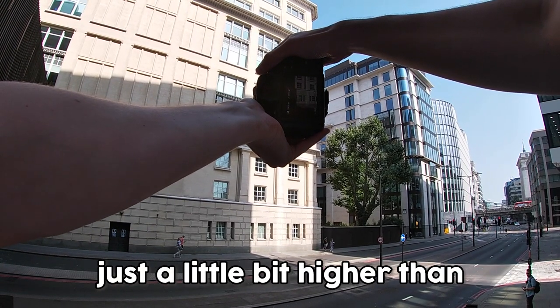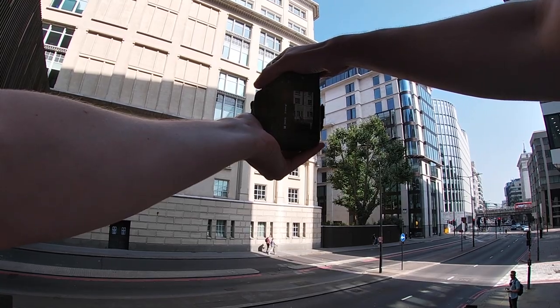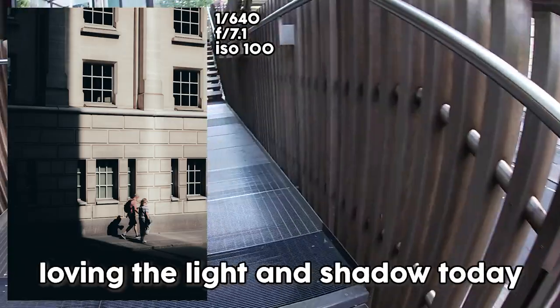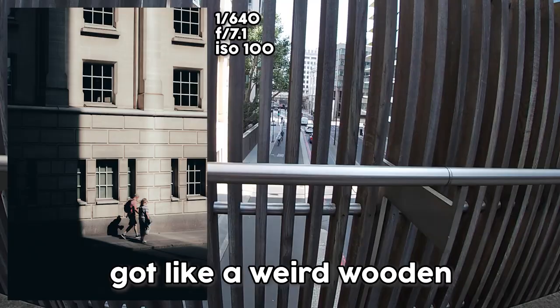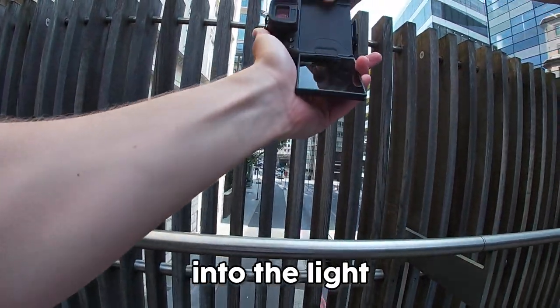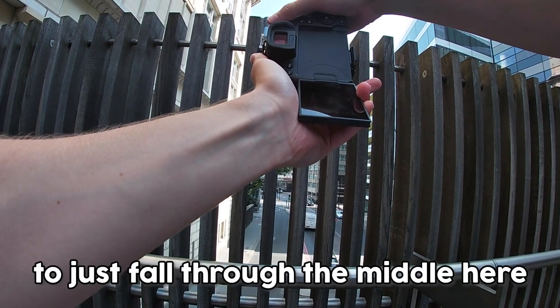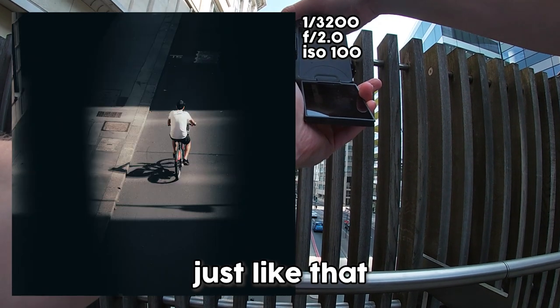Something quite nice about being just a little bit higher than ground level — we're going to wait for these people. Loving the light and shadow today. There's a weird wooden fence in front of me, so I'm going to try and shoot through it into the light and shadow, staying at around f/7.1, waiting for a subject to fall through the middle.